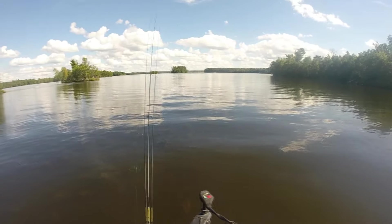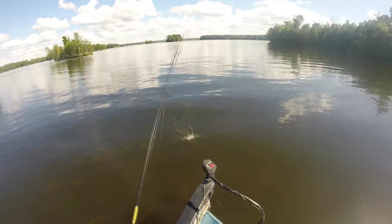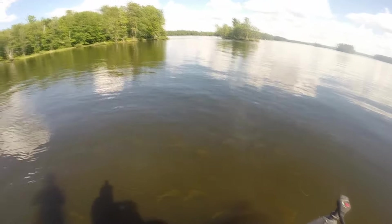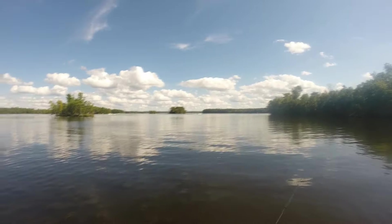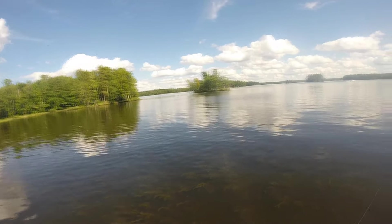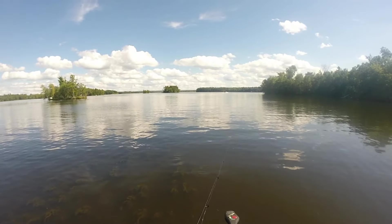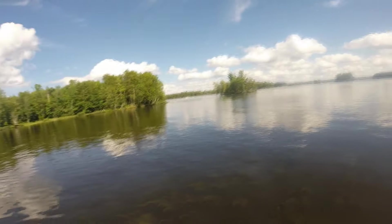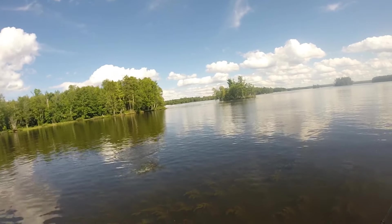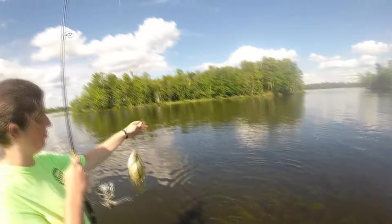Oh my gosh, yeah. A little small. Caught mine. I'm gonna do that again. I got one. What's a bit crappy? I think so. You want to get it in? You're supposed to lift. Hurry up, it's a big one. I got a 10 inch crappie.